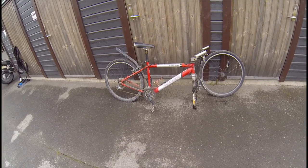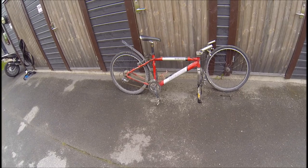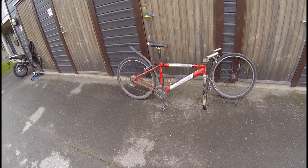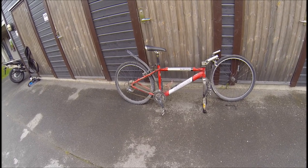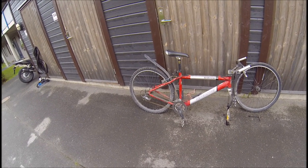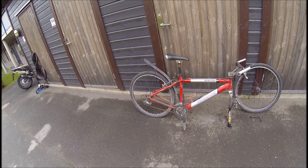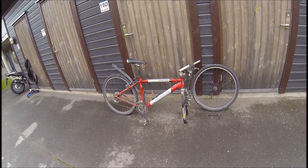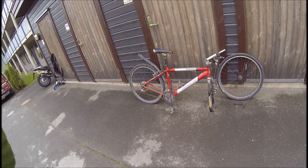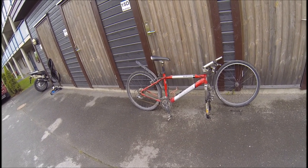A couple of days ago a friend of mine asked me if I would like to help with a bike she had got for free. I wasn't sure, I said sure, let's take a look at it first and then we'll see what we got. So this is what I got.